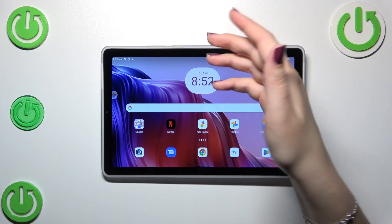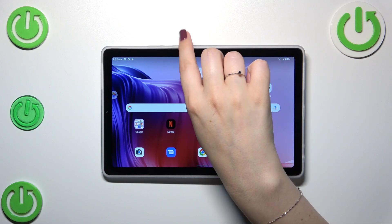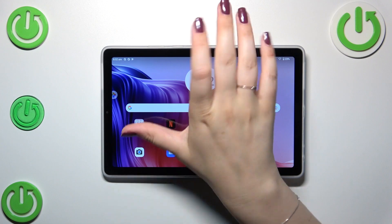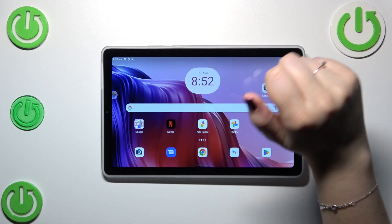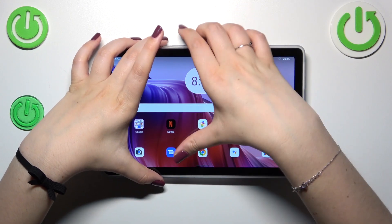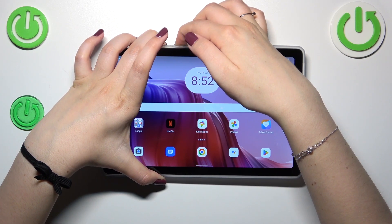To do that, press the power button — located at the top on the right side — and the volume down button together, and wait around eight seconds to force restart it.